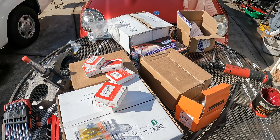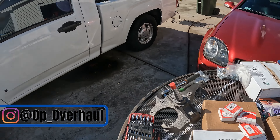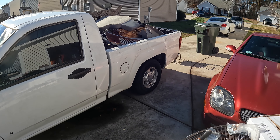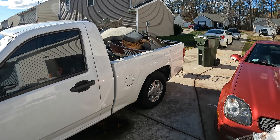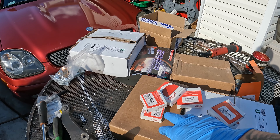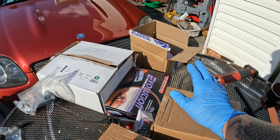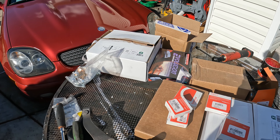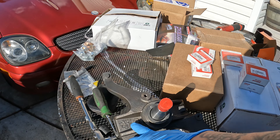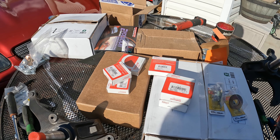Welcome back to the channel. As you can see, we have a lot of stuff on the table right now, all going towards the Colorado project truck build. We have rotors, brand new calipers, wheel bearings, wheel seals, DJM drop spindles, and brake pads. We got the whole kit from RockAuto — they're from PowerStop. They're not a sponsor, and neither is DJM. All this stuff was purchased on my own account.